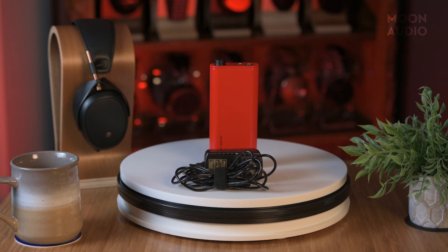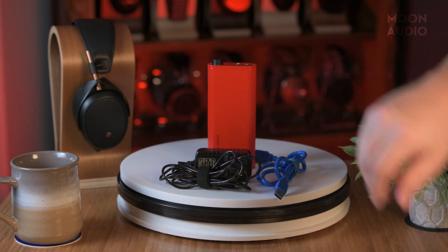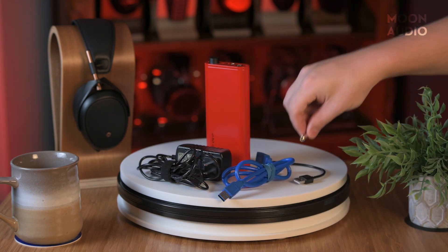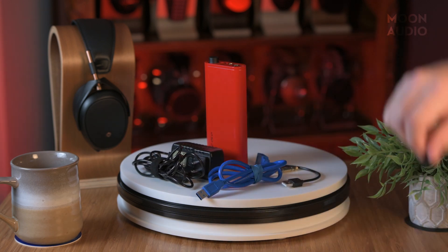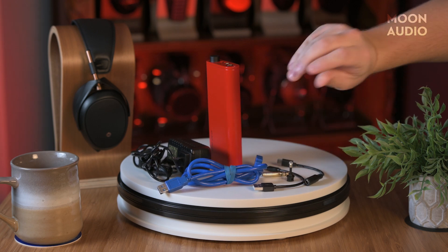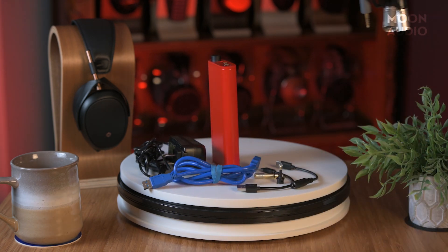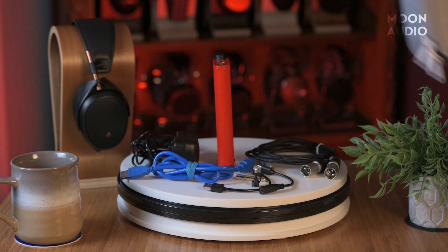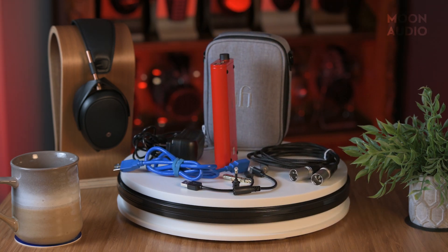What I really appreciate is that they've included a barrage of accessories with the Diablo: a wall charger, USB 3.0 cable, a USB Type-A to Type-C cable, a quarter-inch to 3.5mm adapter, a squared-around fiber conversion head, a USB Type-C connector for the power supply, a 4.4mm to twin XLR cable, and a really nice travel case, which stores the Diablo and all accessories nicely.